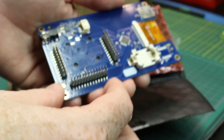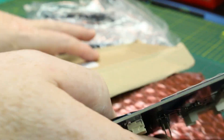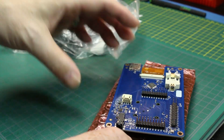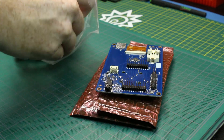It arrived thankfully damage-free, but the packaging was not good — it was beat to heck and I actually expected the unit to be damaged. Thankfully it wasn't. The case did have a small bend in one of the aluminum plates that I had to bend back, but other than that, no problems.